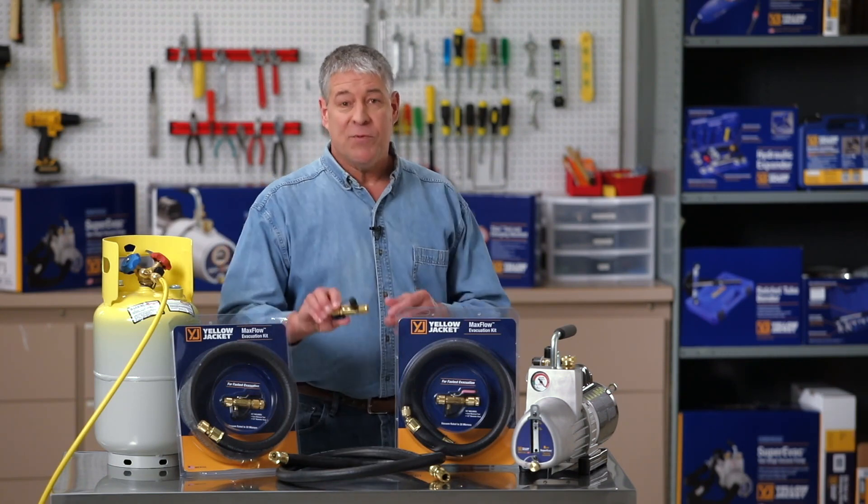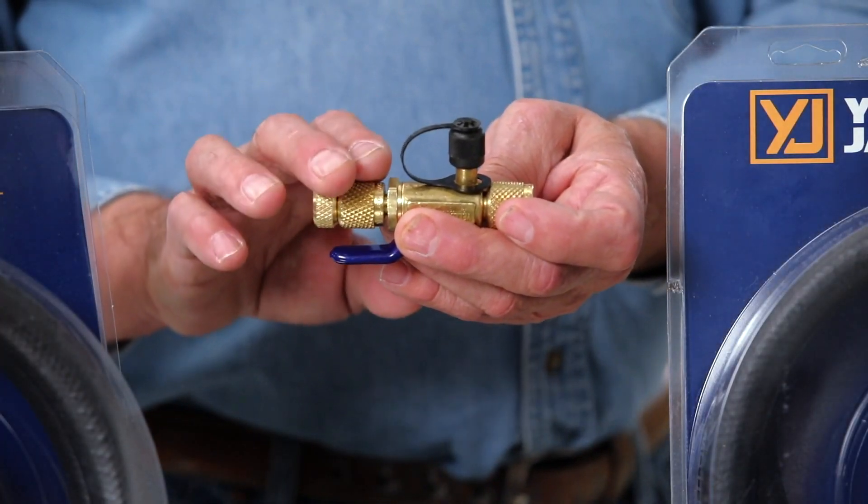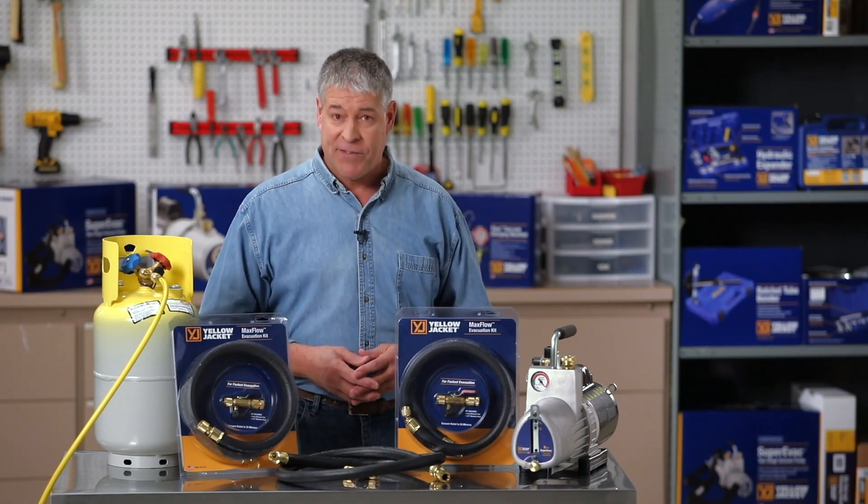Third, by using the MaxFlow Evacuation Kit, it has an easy connection for your vacuum gauge at the system connection where it should be, so you will know the vacuum level of the system.